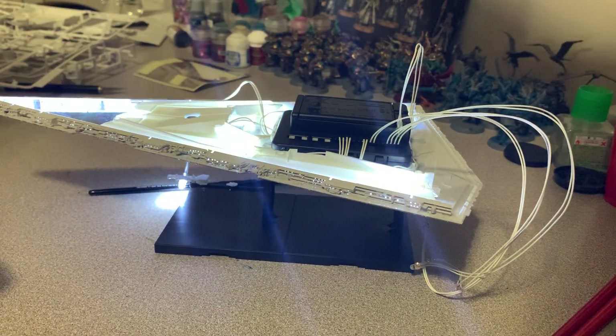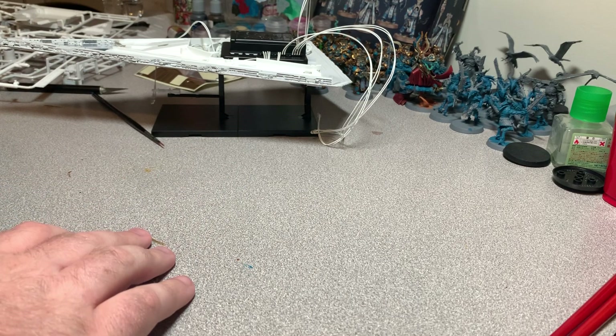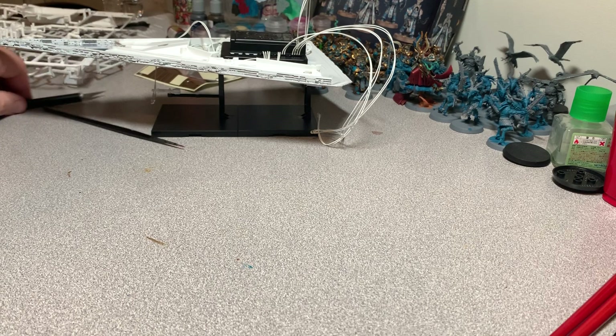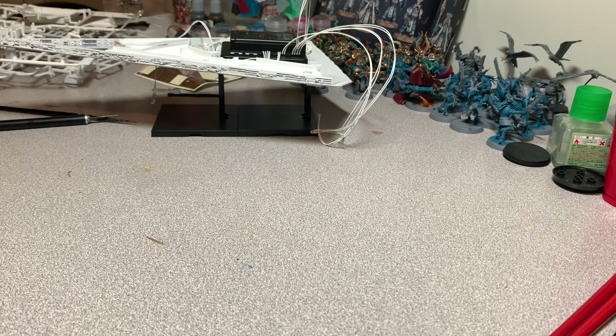Interestingly, the first release came with all of these clear parts — I still have them in the bag. The nice thing about the whole model — and I don't know if this is true for the unlit regular version — is that all the holes are already there, so you don't have to drill anything. You're not buying 50 drill bits to drill out a thousand holes.